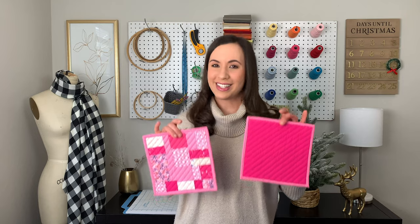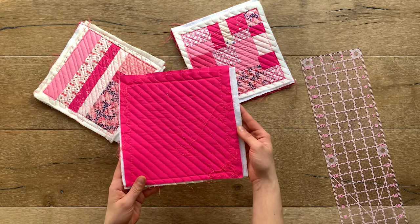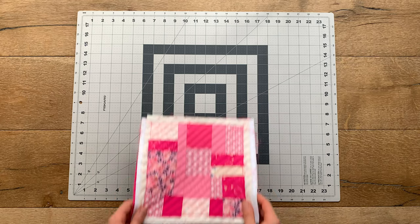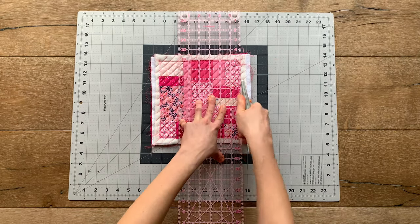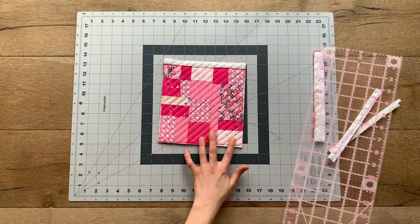Alright Makers, let's get started. The first thing you'll need is a finished quilt sandwich to bind. I use these scrappy blocks that I layered with a piece of batting, Insul-Bright, and a backing fabric. They have been laying around my house for so long that I thought it would be the perfect mini project to show you the binding process on.